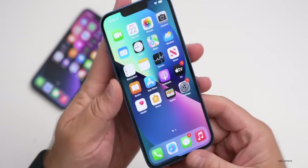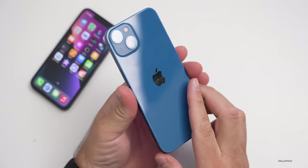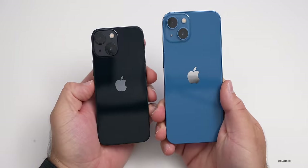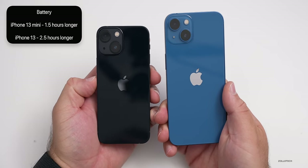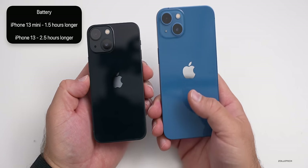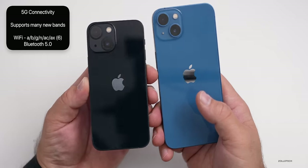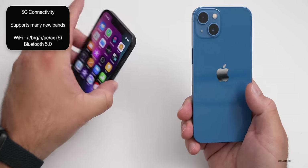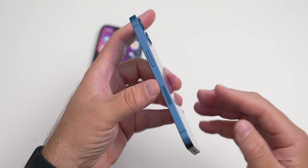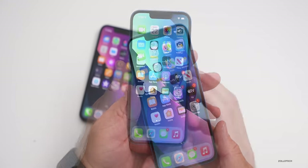Again this year we have stereo speakers, just like last year. We also have a much larger battery — it will last 1.5 to 2.5 hours longer depending on your device. The 13 mini compared to the 12 mini will last about an hour and a half more, and up to two and a half hours more on the 13, thanks to the new A15 processor and a little more room inside since the phones are slightly heavier and thicker. It has upgraded 5G for more carriers around the world, although millimeter wave won't be available everywhere. We also have IP68, which gives us six meters of water resistance for up to 30 minutes.